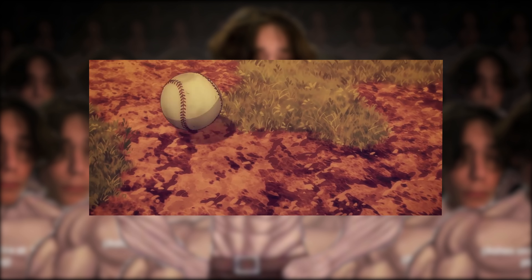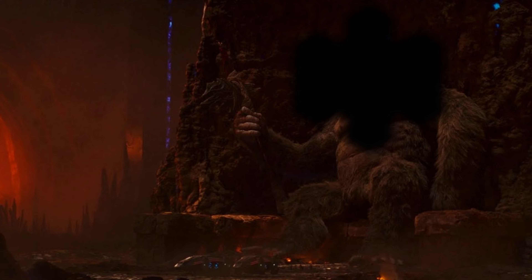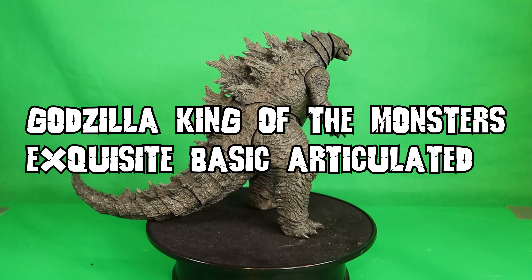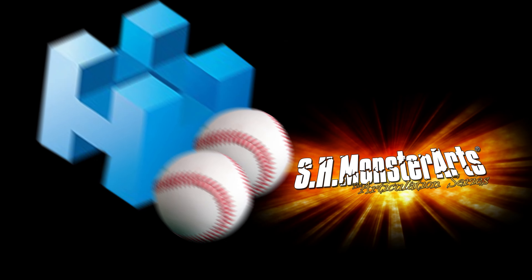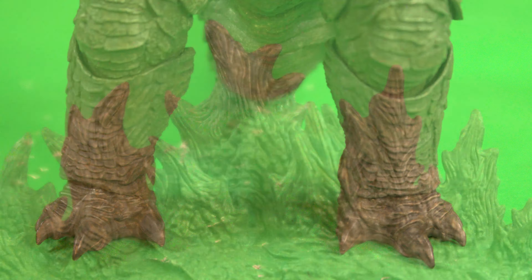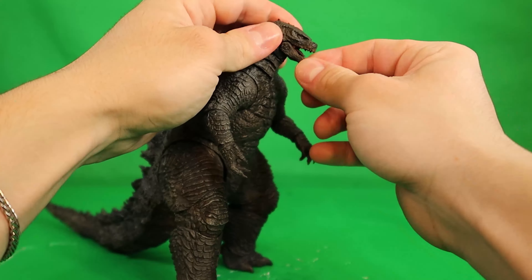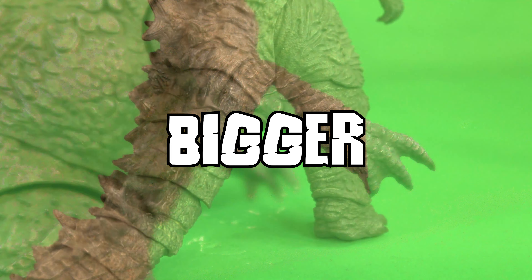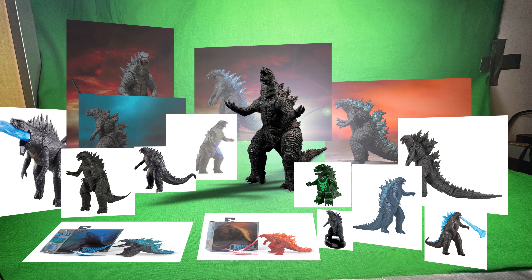SH Monster Arts has really been dropping the ball lately, but you know who isn't? The usurper of the Monsterverse figure throne, Hia Toys. With the new Hia Toys Godzilla King of the Monsters exquisite basic articulated action figure, they not only catch their balls but rub them all over SH Monster Arts' stupid overpriced face. This Godzilla figure is the definitive articulated Monsterverse Godzilla figure and is a must-have for any collectors who want an accurately sculpted and beautifully articulated Monsterverse Godzilla figure. I got this bad boy over at Big Bad Toy Store for around $50 — bigger, better, and cheaper than SH Monster Arts. Not only that, but they're also making every Monsterverse kaiju. It's beautiful. Perfection.